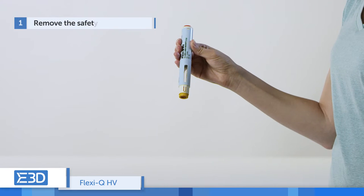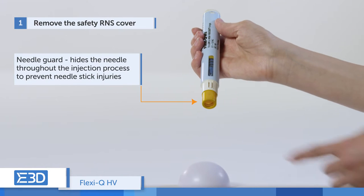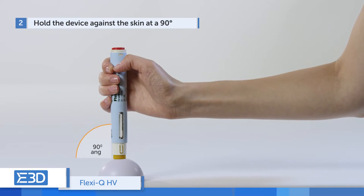Remove the safety RNS cover. The needle guard hides the needle throughout the injection process and prevents needle stick injuries. Hold the device against the skin at a 90-degree angle.